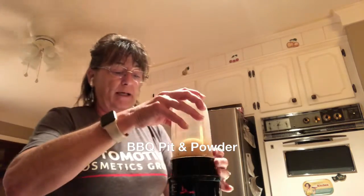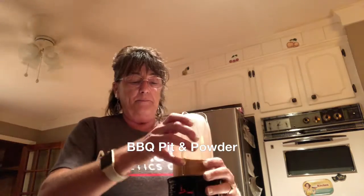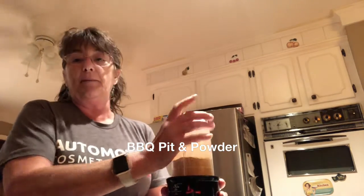I harvested those, slight washed them, de-seeded them, dehydrated them, put them in my Magic Bullet along with some organic garlic, some organic onion, black pepper, a little salt, some parsley. And I'm putting them in my bullet here and I'm making a powder.